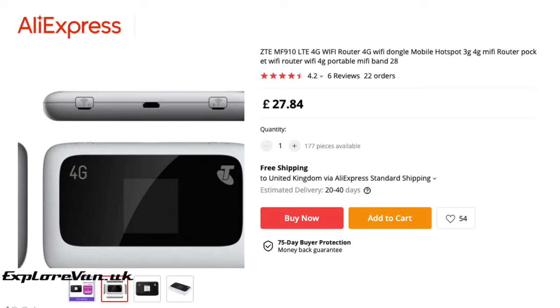When selecting an imported MiFi, do make sure you are ordering one that covers the European frequencies, as these differ slightly — but they're usually well marked up. With standard AliExpress shipping, VAT, and a first-time order discount, the total cost came to £34.41, with delivery expected to take between 20 and 40 days.